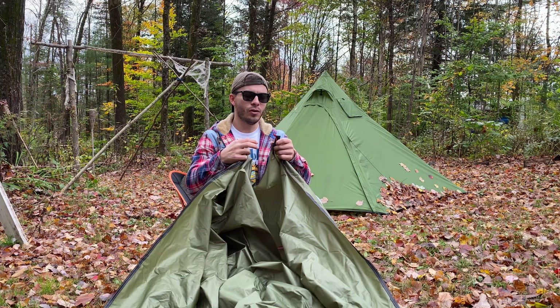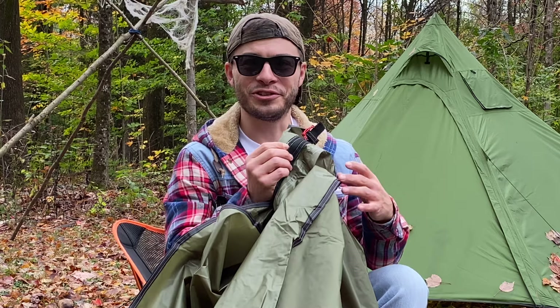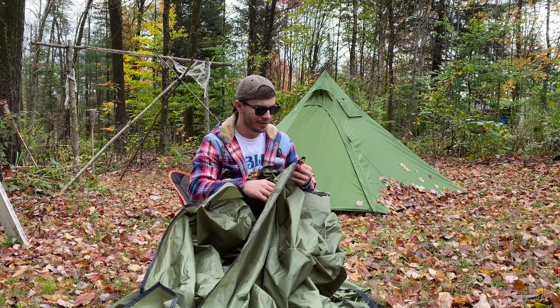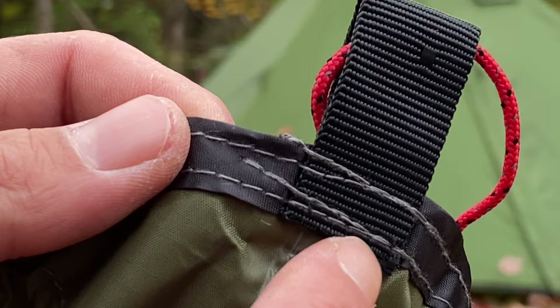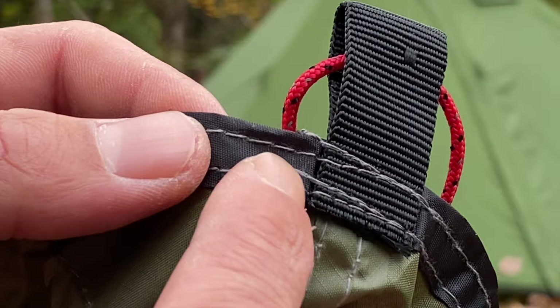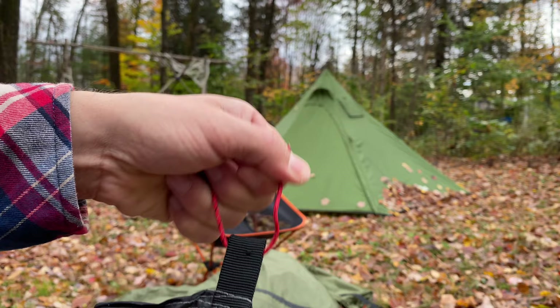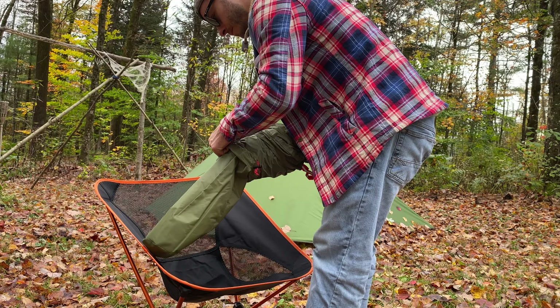More bad stitching at the stakeout points, with zero adjustability — no buckle, nothing. The sewing comes off the line and completely off the fabric. This one skews off to the top. This is the stakeout point and it's just bad — there's so much bad sewing on this tent, it is ridiculous.